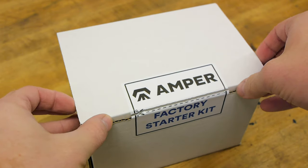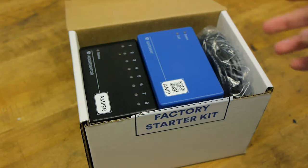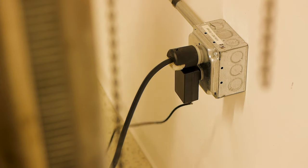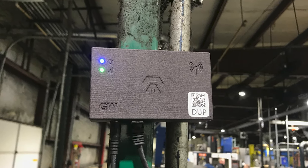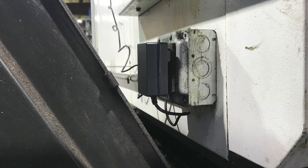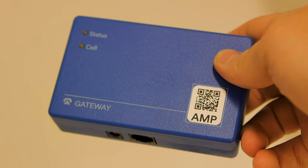Next, take out the gateway, aggregator, and power supply from your factory kit. Find a standard 120-volt AC outlet on or near the machine for the gateway's power supply. Make sure that it is close enough to the machine's power panel for the CAT5 cable to reach the aggregator.